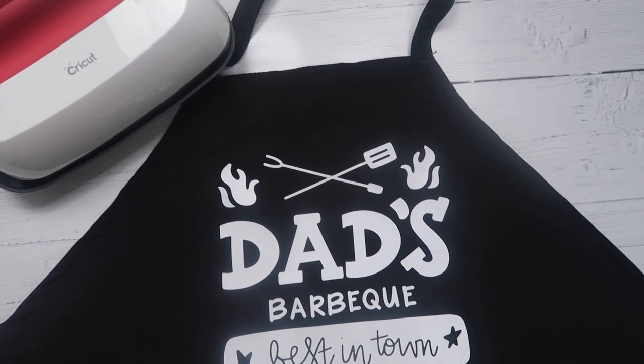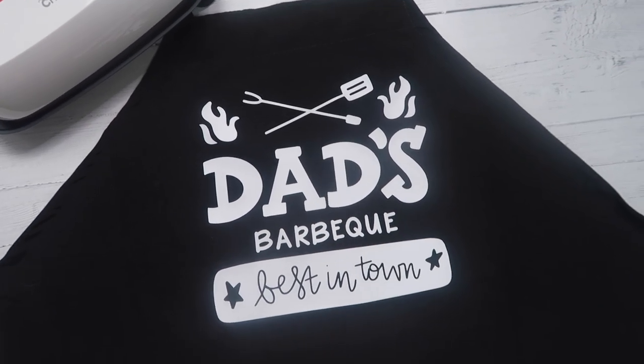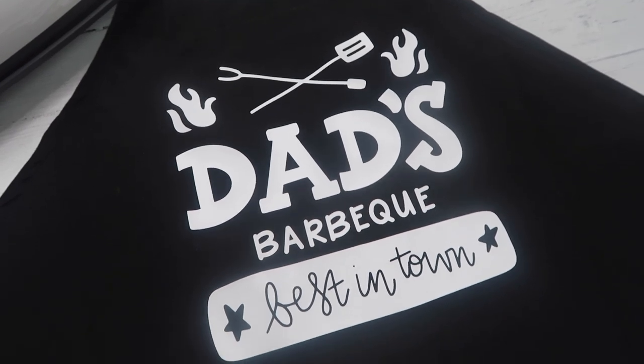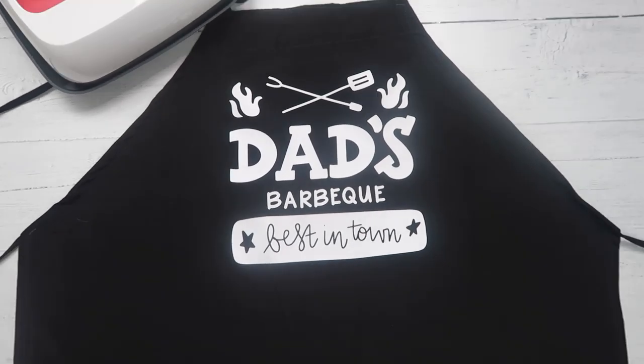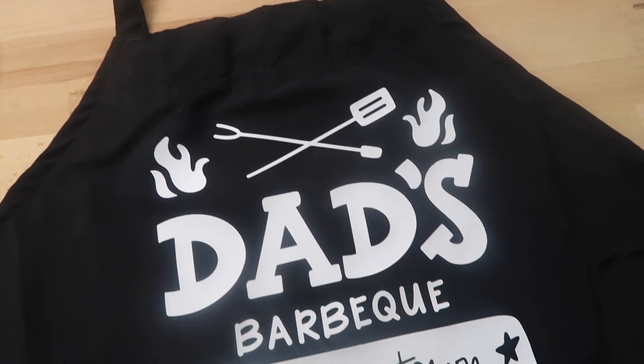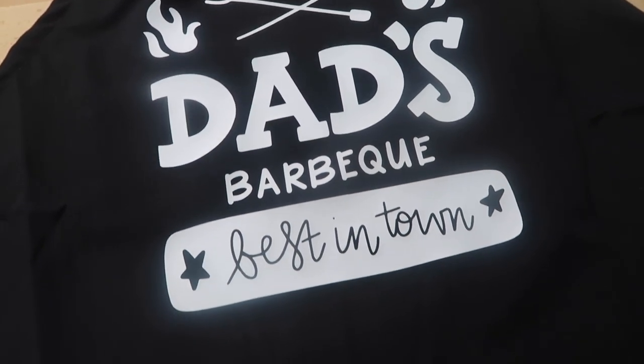Hi everyone, welcome back to my channel. In this video I'm showing how to make a quick and easy Father's Day present. I'm adding heat transfer vinyl to an apron to make it into a grilling apron.